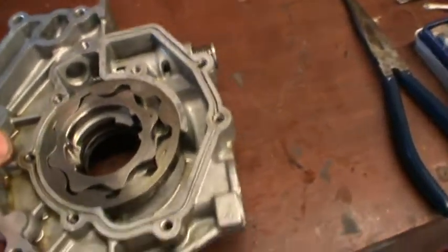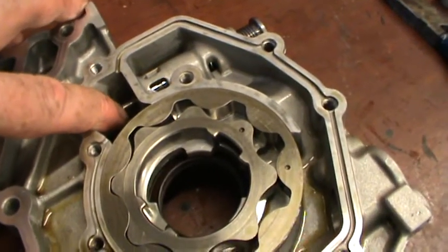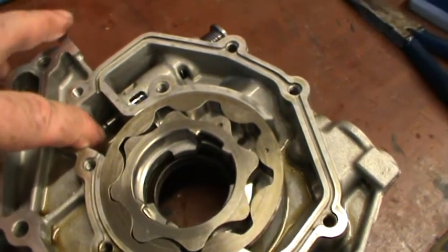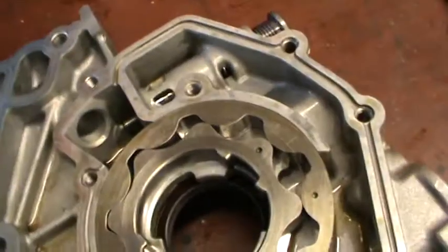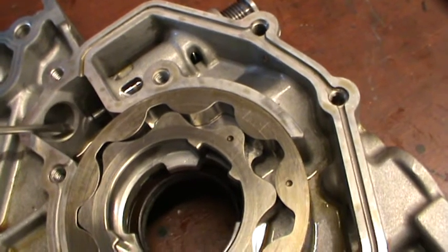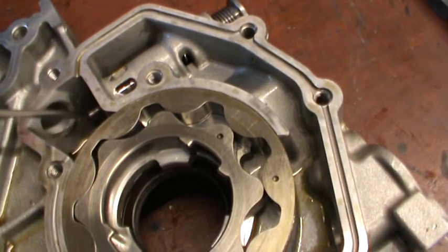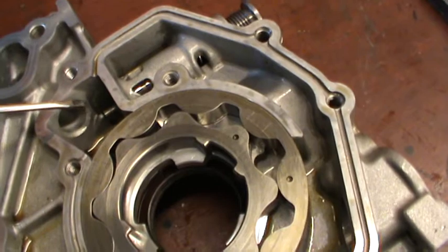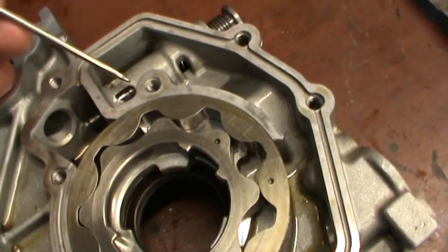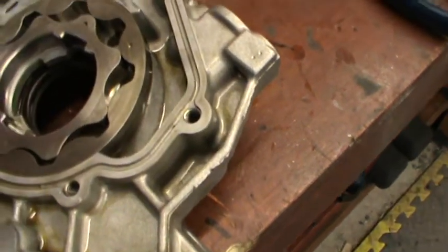One thing that a lot of people have commented on is the pressure relief valve, which is down here. That's just the end of the pressure relief valve, and it's up against its stop there — that'll stop it coming all the way out. When the pressure in here gets high, it forces that down. The oil goes down that way and comes out of here, around, and back into the inlet side. So we're doing a circle.